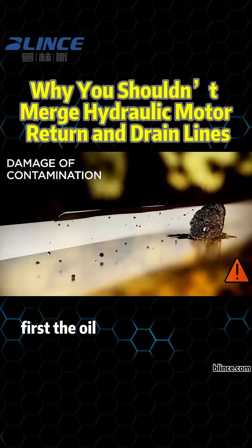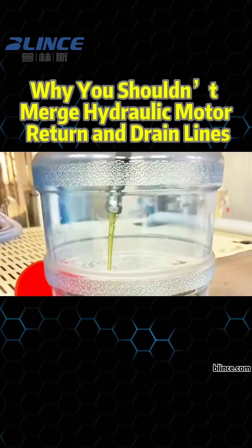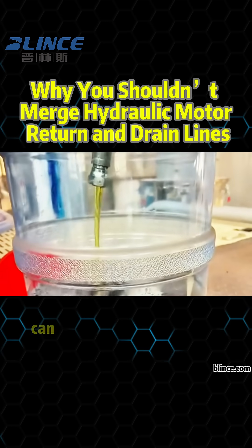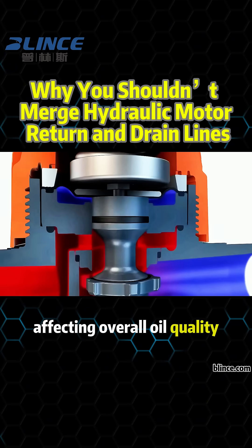Well, not really. First, the oil from the case drain isn't part of the main working flow. Combining it with return oil can introduce contaminants or degraded fluid into the tank, affecting overall oil quality.